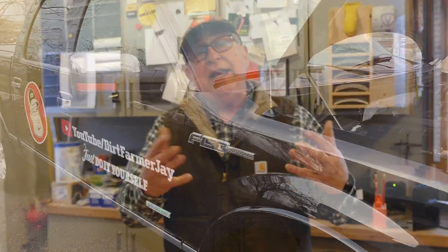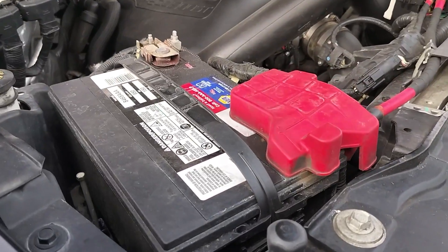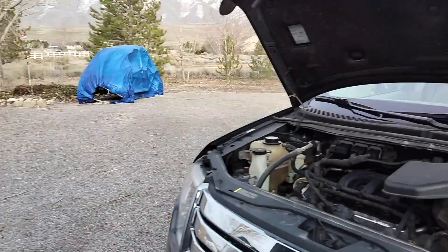Dirt Farmer Jay here from dirtfarmerj.com. There's a correct way to connect automotive booster cables between a dead vehicle and a live one — or a donor vehicle and a recipient vehicle — whatever you want to call it. You need to get power over to a vehicle that doesn't have enough energy in its battery to turn the starting circuit over in that vehicle.